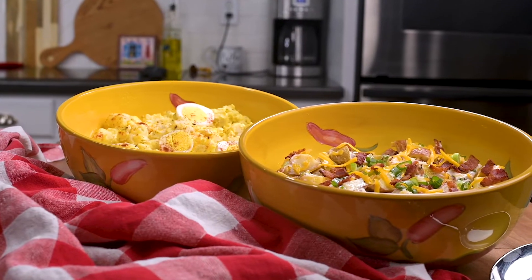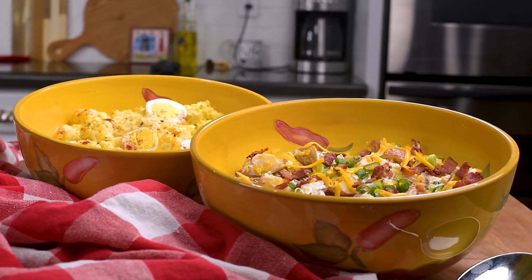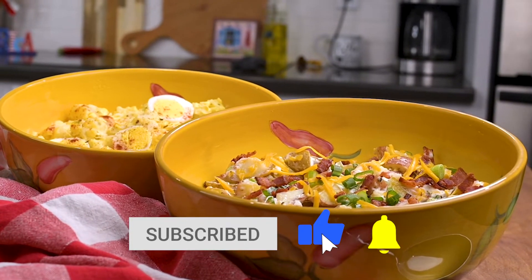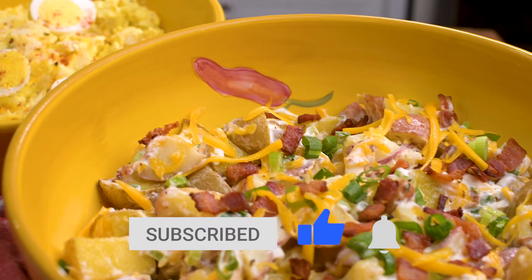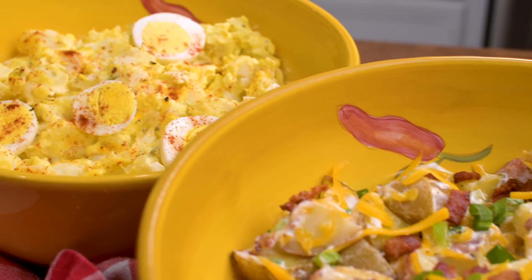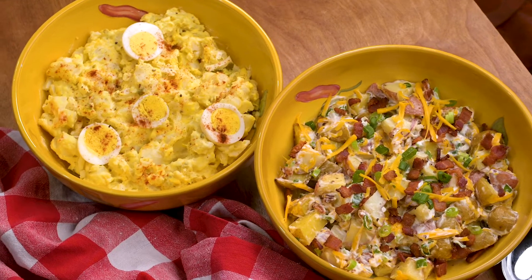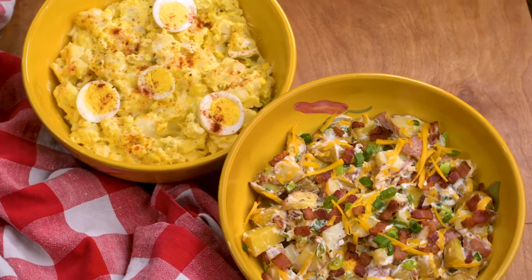You'll have to let me know in the comments which one you prefer, and if you can't decide, maybe you have to make both! Thanks so much for checking out this video. Be sure to give it a thumbs up and subscribe to my channel if you haven't already. You can also follow me at Marci Inspired on Instagram and Facebook. Until next time, blessings from my kitchen to yours.